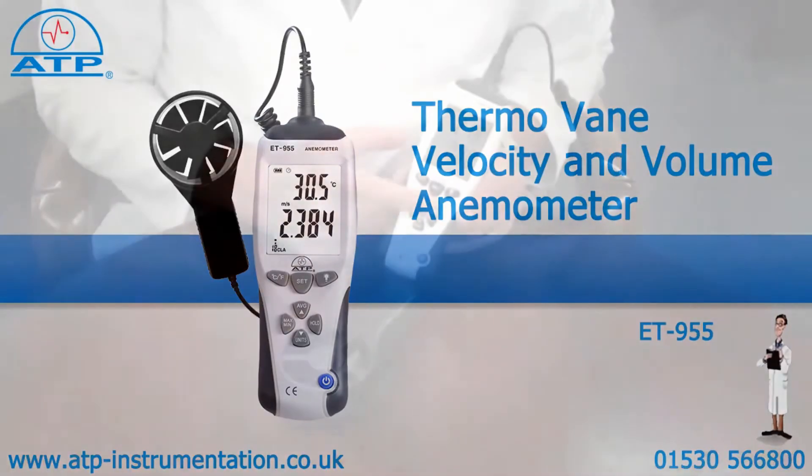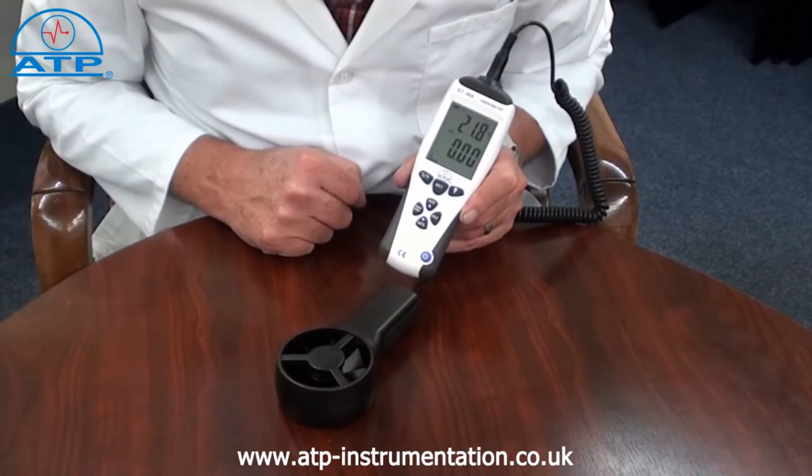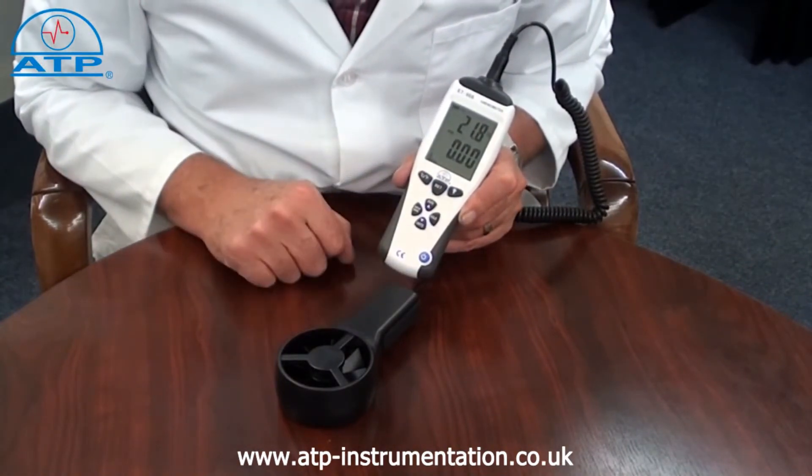There is a data hold function. By selecting this, the current reading will be frozen on the display even if the measured value changes.